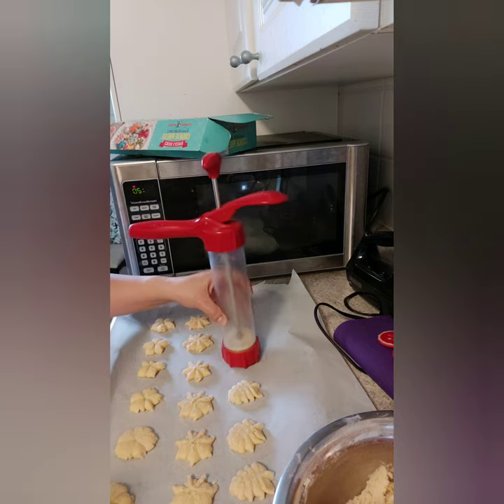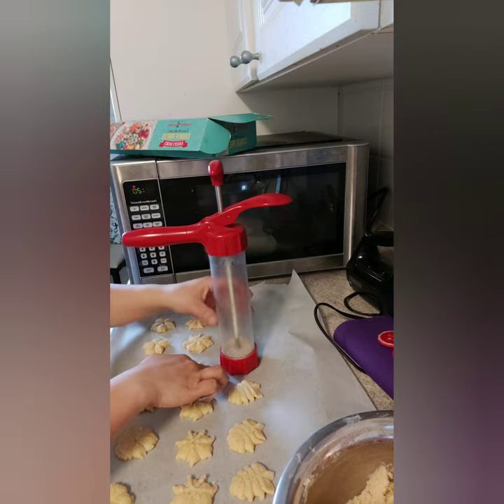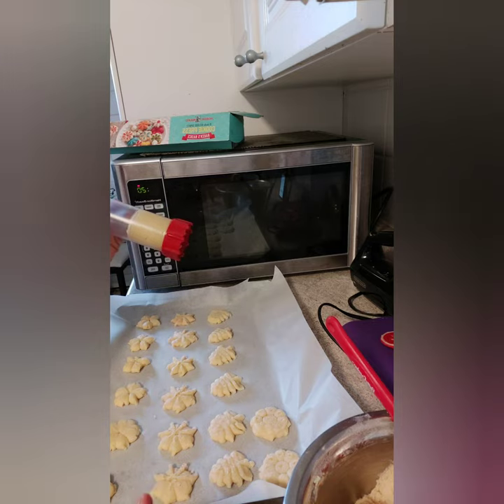If you'd like to add some sprinkles, now is the right time — while the dough is still fresh so the sprinkles will stick. For food coloring, it's better to use gel coloring rather than liquid, because liquid coloring will change the consistency of the dough.